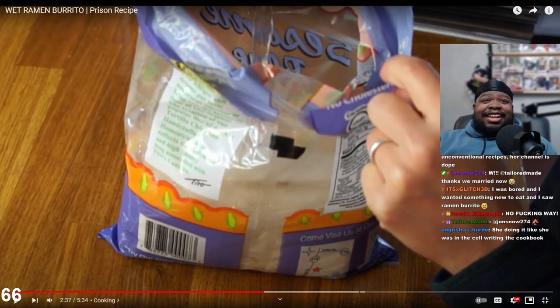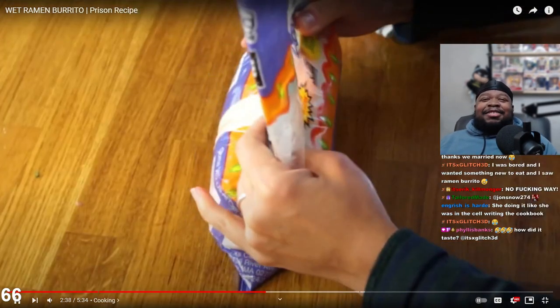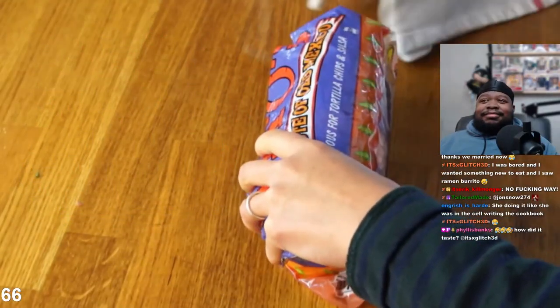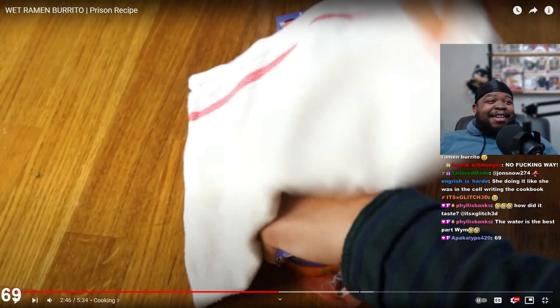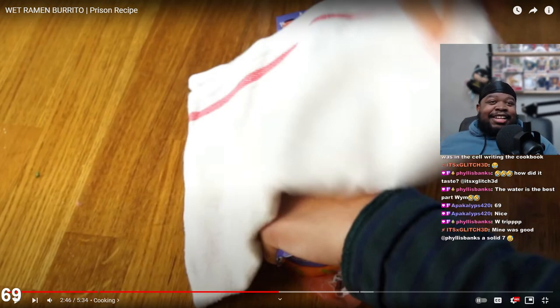She's doing it like she was in a cell writing a cookbook. Scale of one to ten glitch, how would you rate it? Trip Delico, yo - three subs! Thank you, whoa. We're back at 69 subs, let's go! Yours was good - a solid seven. The water is the best part. What do you mean? I can't, bro.